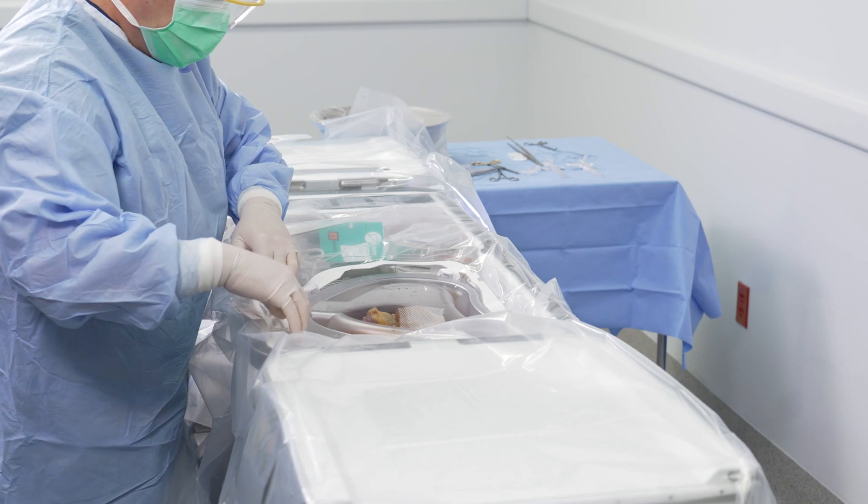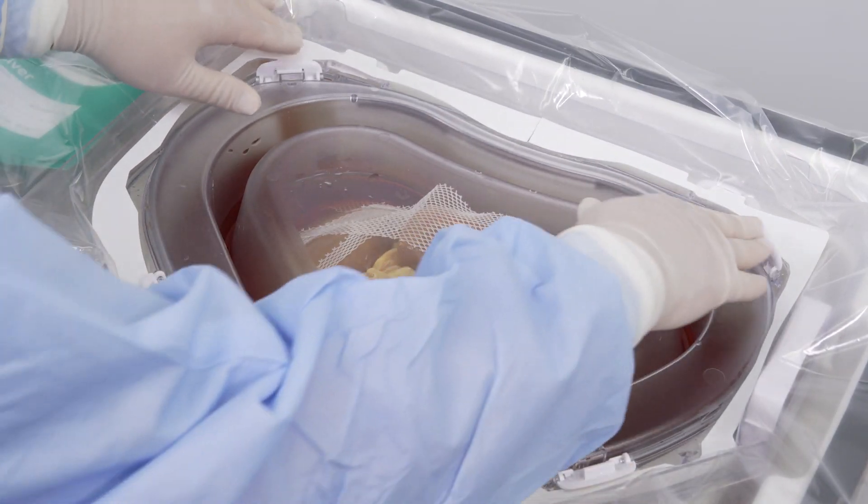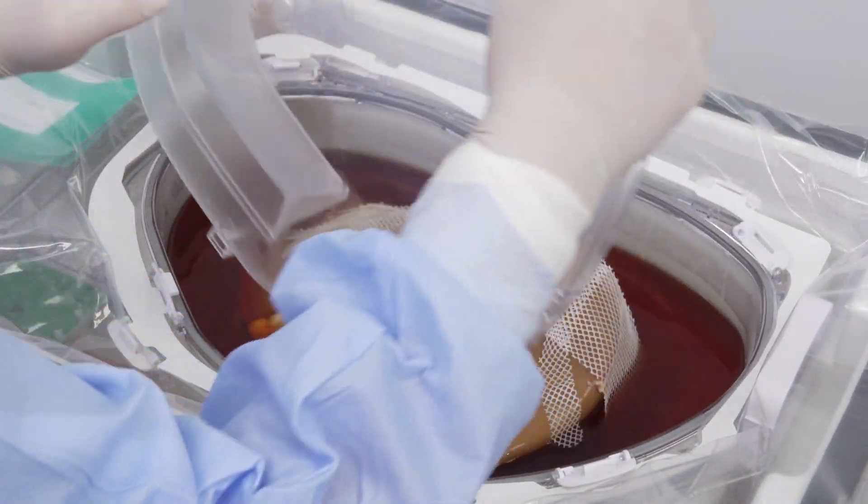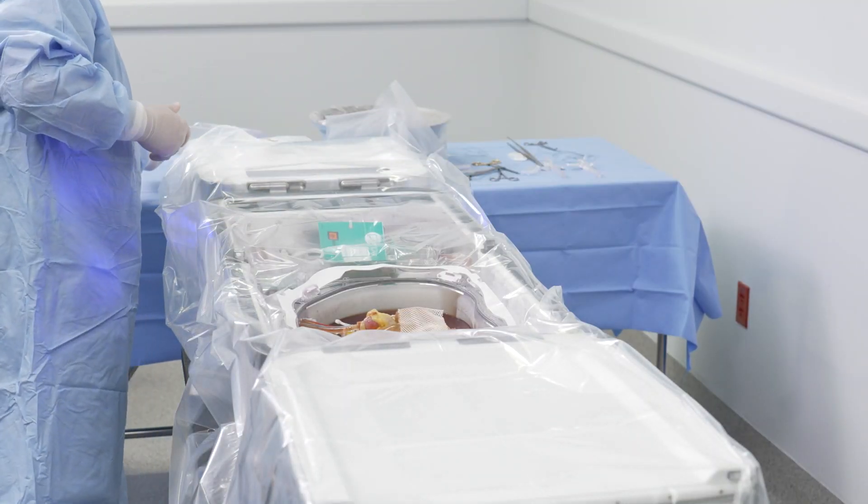After successfully placing and securing the drape, unlatch and remove the inner perfusion circuit lid. Place the lid face down onto the sterile field.